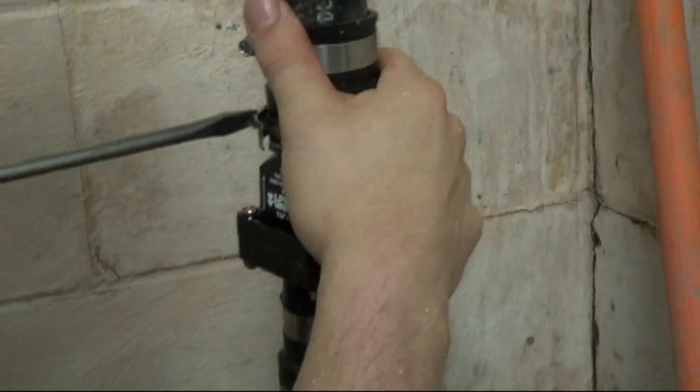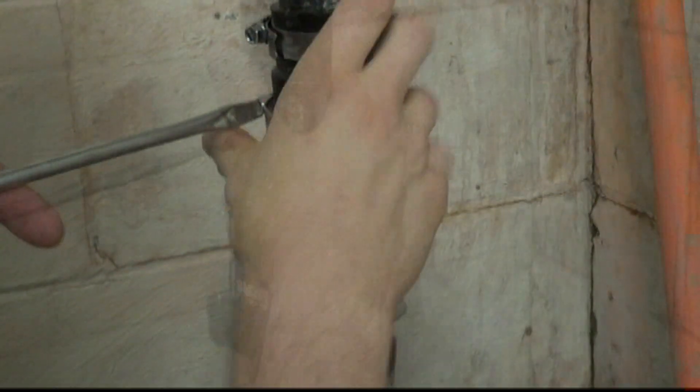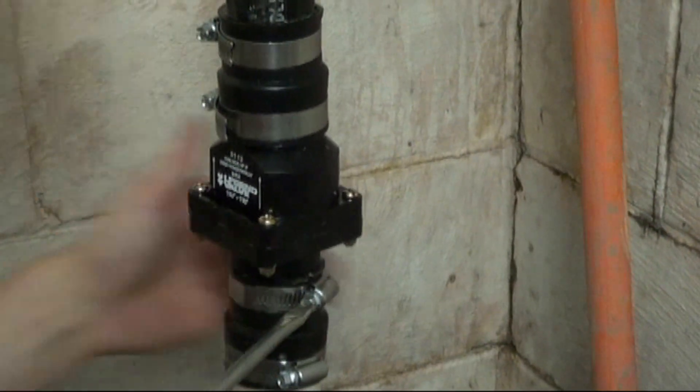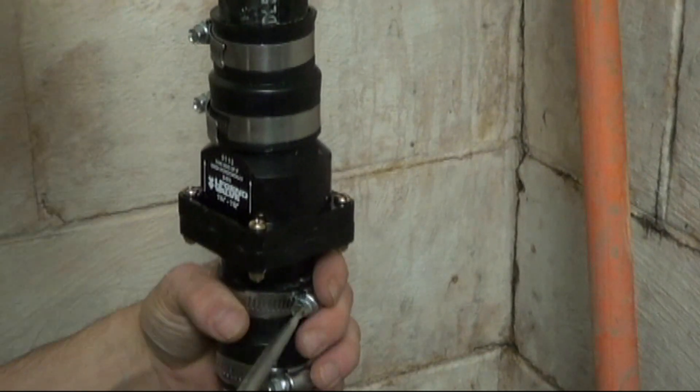Tighten all the check valve clamps, and once you have your clamps tightened down, you can simply go ahead and hook up power.